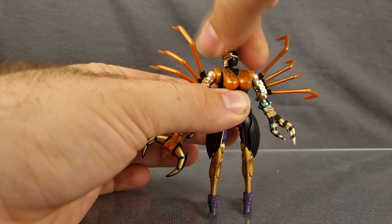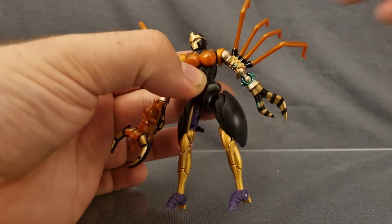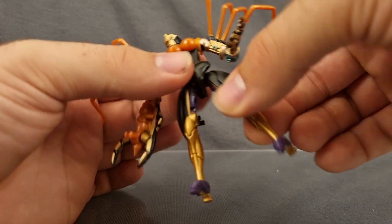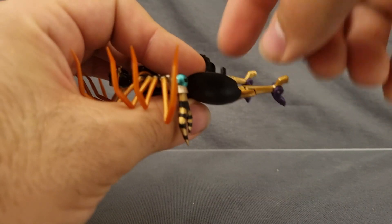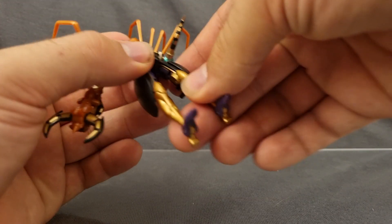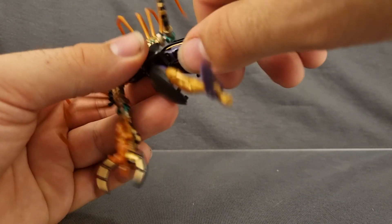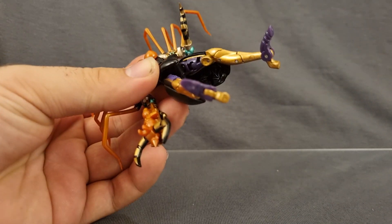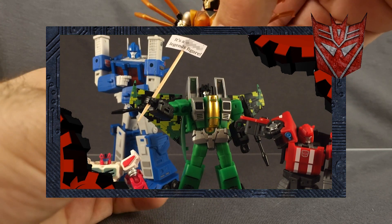It's not like the articulation's bad at all. She's got a great ball-jointed head, ball-jointed arms that even have extra little shoulder panels that go with it, ball-jointed elbows. No waist swivel, which is understandable because of how much engineering goes into the chest. Fully functional ball-jointed hips, double-jointed knees that would still work if they just got rid of that tab, and no foot articulation — but it doesn't really matter because of the size. She does have thigh articulation, although you barely get any of it at this scale.